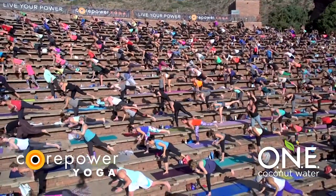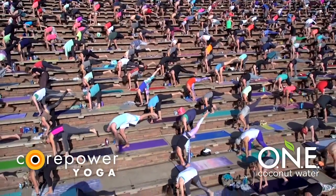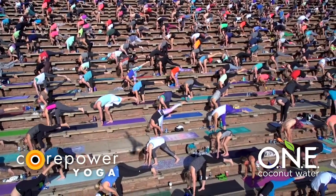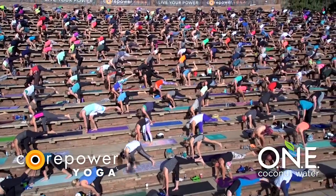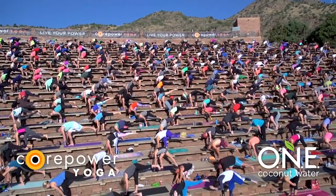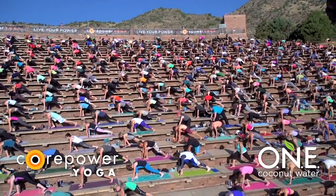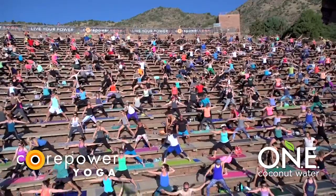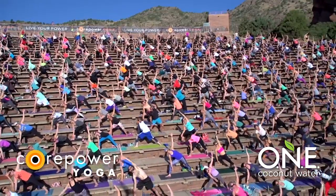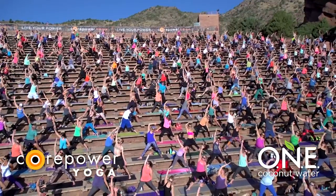Inhale, your hands to heart. Exhale, standing splits — fold your torso over your right leg. Option to bring both hands to your right leg. Supreme balance. This morning, maybe it's not about how high you're lifting the left leg, but how much you're letting go with the upper body. Breathe in. Exhale, low lunge — step your left foot back. Inhale, warrior two — drop your back heel. Exhale, extended side angle. Inhale, reverse triangle. Straighten your front leg. Exhale, full triangle pose and hold.